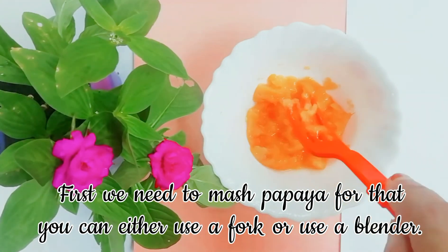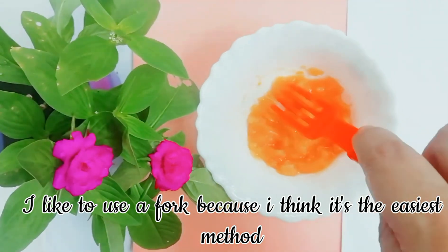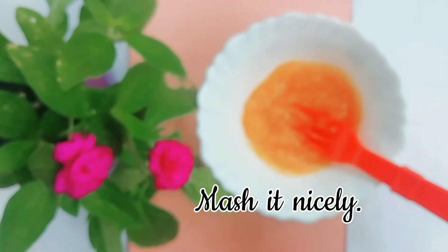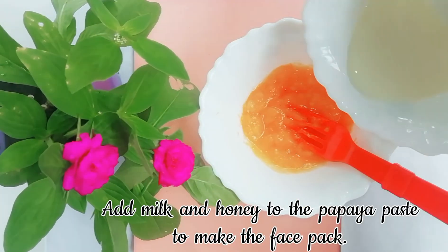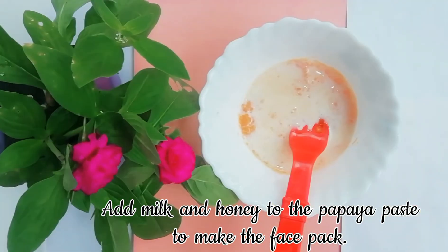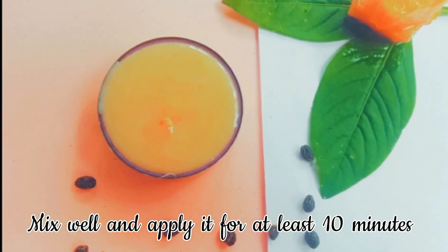First, we need to mash the papaya. For that, you can either use a fork or a blender. I like to use a fork because I think it is the easiest method. Mash it nicely, then add milk and honey to the papaya paste to make the face pack. Mix well.